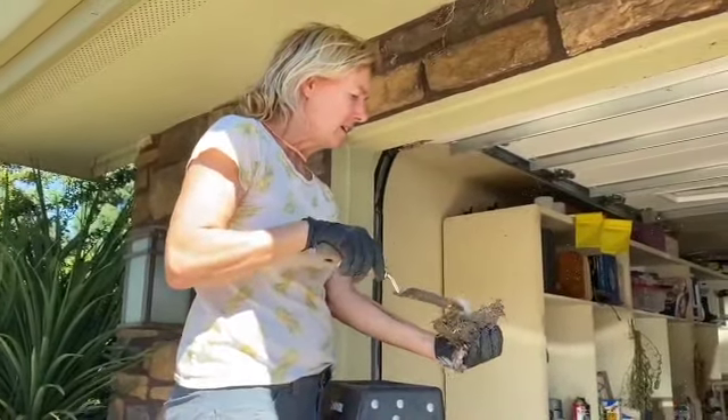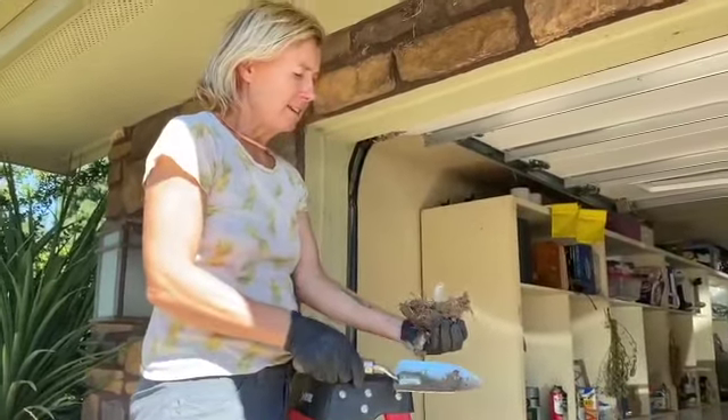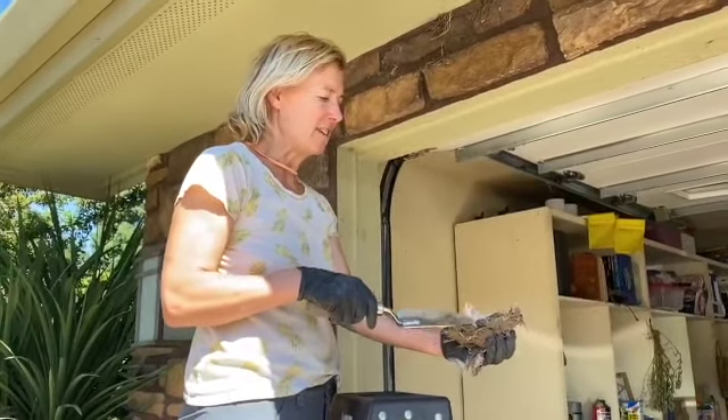I don't see any baby carnage, so I don't have to be traumatized by that. They're using a lot of feathers from my chickens to feather their nests, so that's kind of cool.